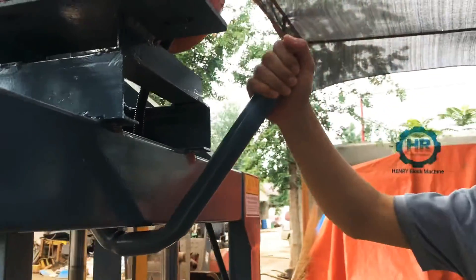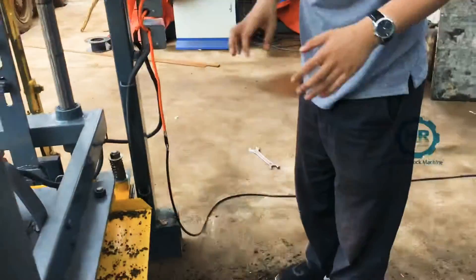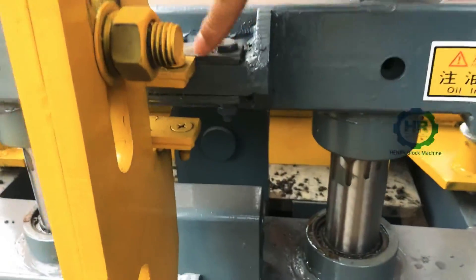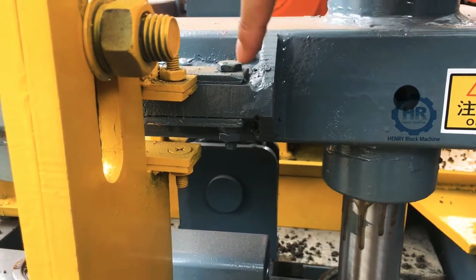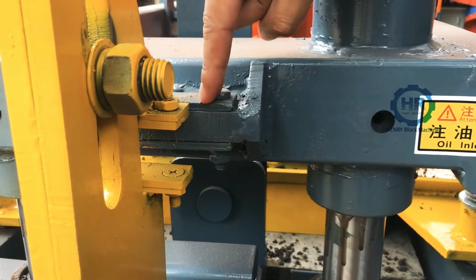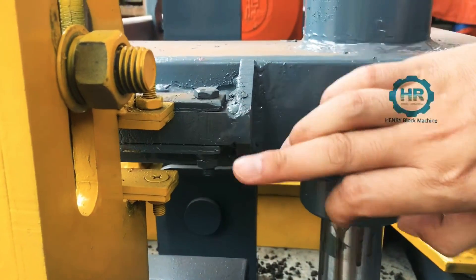You will handle it, handle it, and drop down. You can see here that normally this part is a little higher than the yellow part. After vibration, this part will go down, and once it goes down, this part will settle inside — that means the height of the block is finished.